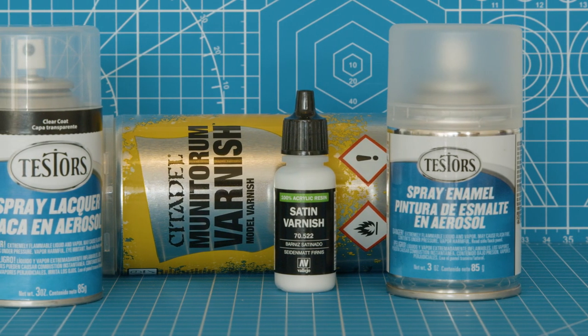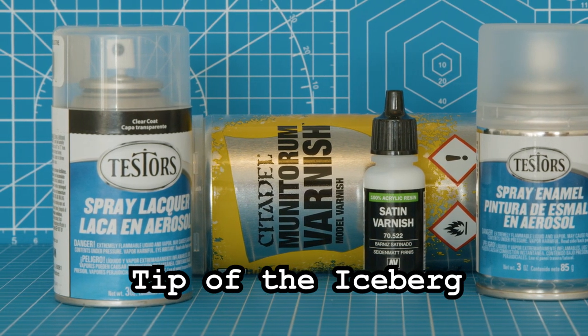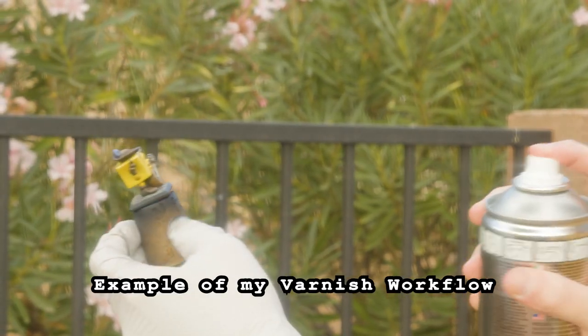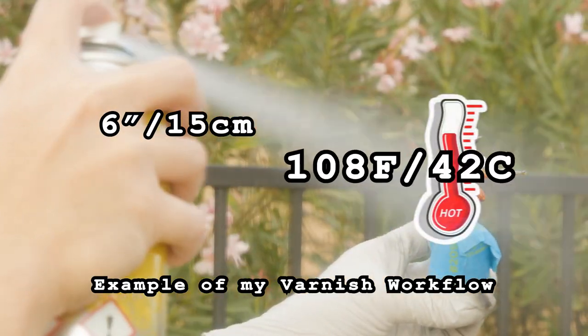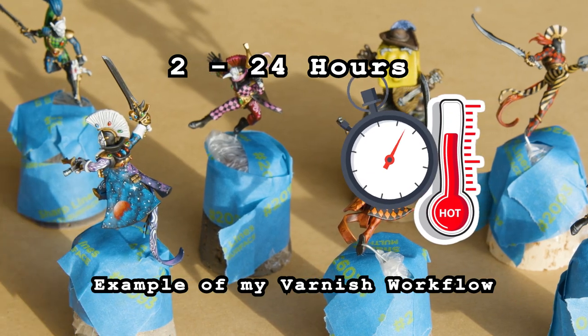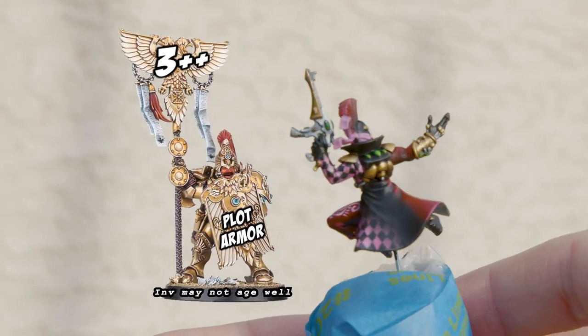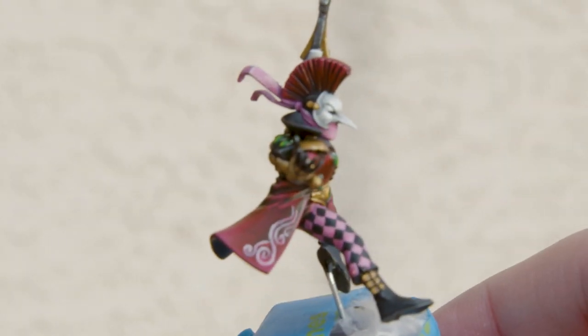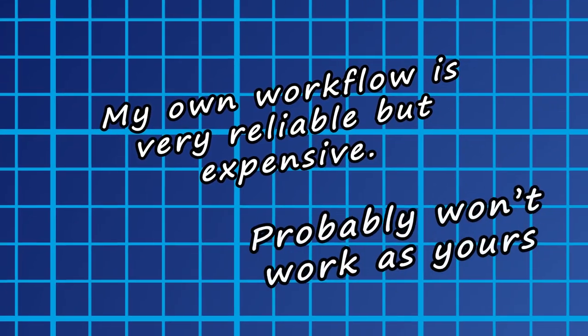As for what varnishes? Well, I personally stick to these, but there's a whole lot more out there that I have zero experience with. I'm confident I can apply GW's Munitorum varnish at 6 inches, multiple passes, in 108-degree desert heat, leaving it in an oven of a garage for hours, and wind up with coats that are strong while still preserving the details I'll be painting later. It ain't the cheapest, but that's my go-to — though it's probably not yours.